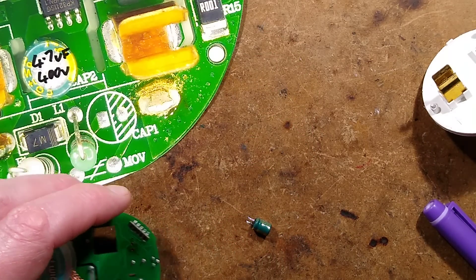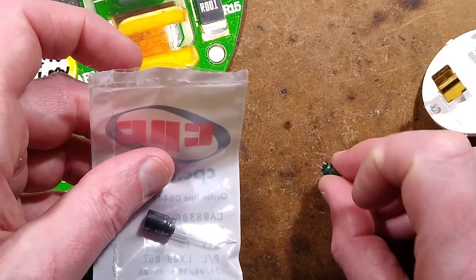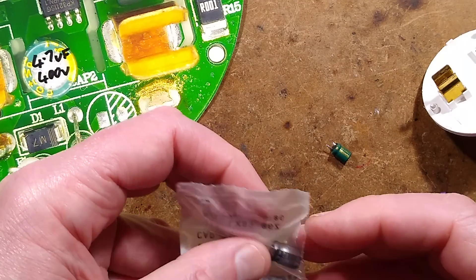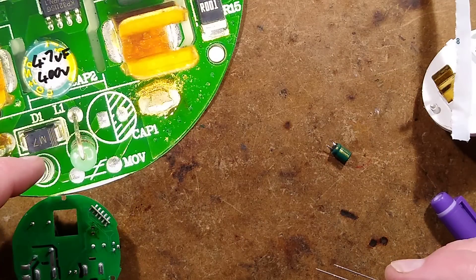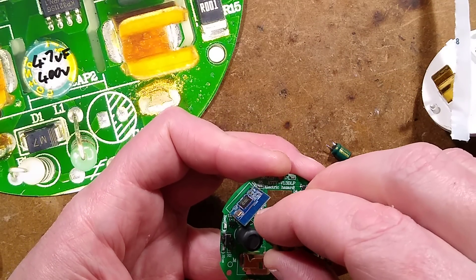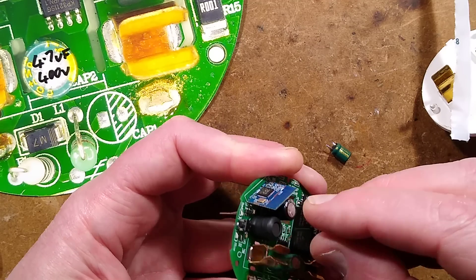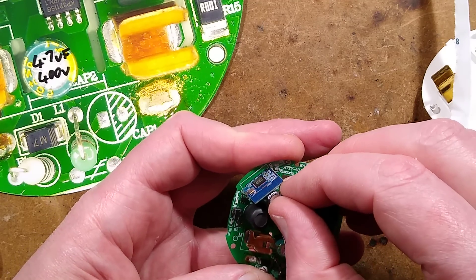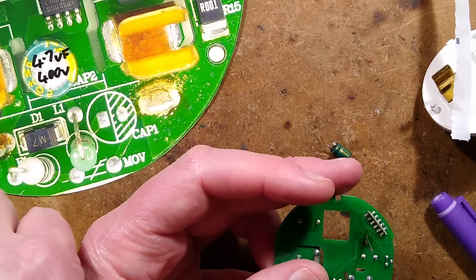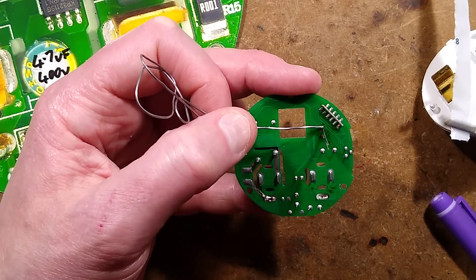The nearest capacitor I had is this one — you can see it's somewhat bigger and the pin spacing isn't ideal, but there is a bit of space in these boards so I shall just improvise. Let's pop this in here, push it down without putting too much pressure on it, and move it away from that inductor just a little bit because the inductor will probably get hot during operation, or at least a bit warm.